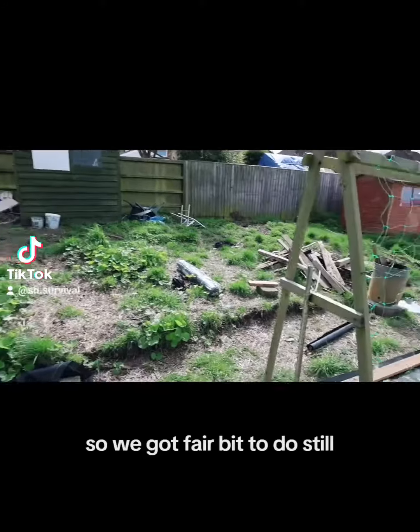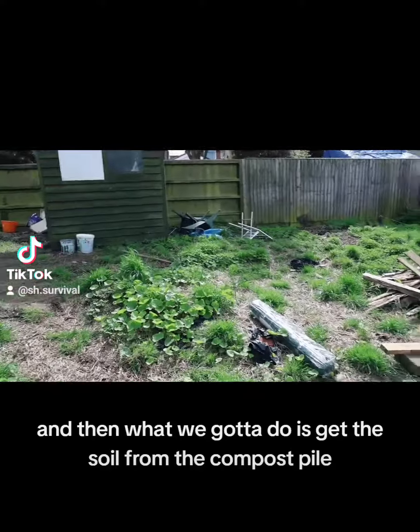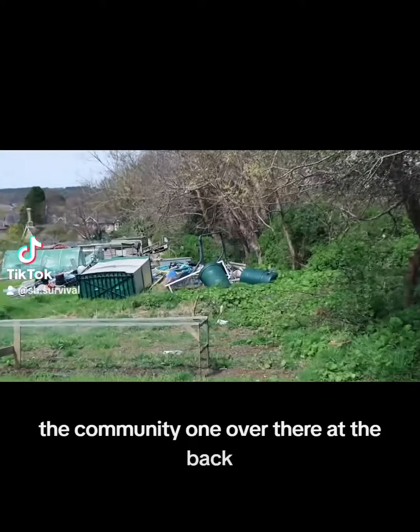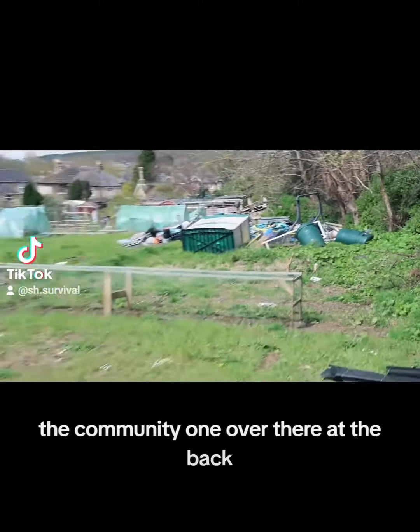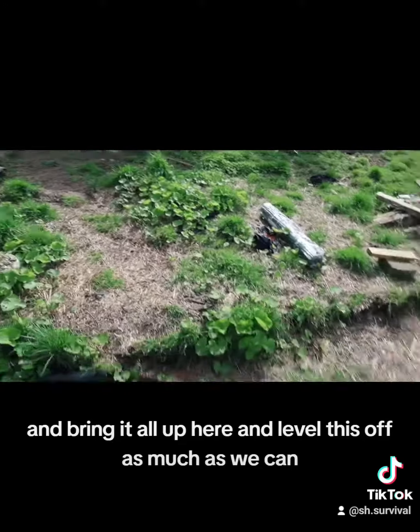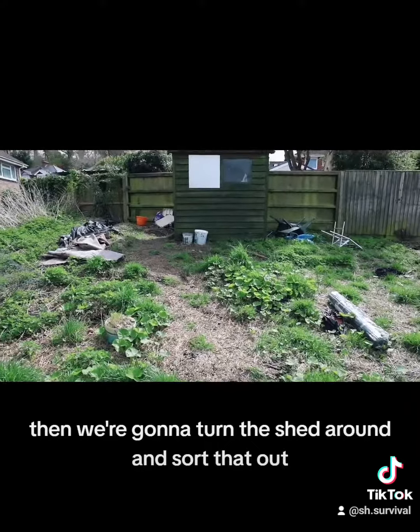So we've got a fair bit to do still. We are going to burn off the rest of this wood and then what we've got to do is get the soil from the compost pile, the community one over there at the back, and bring it all up here and level this off as much as we can. Build like a barrier at the bottom there. Then we're going to turn the shed around and sort that out.